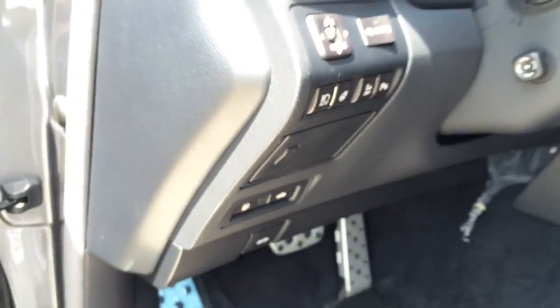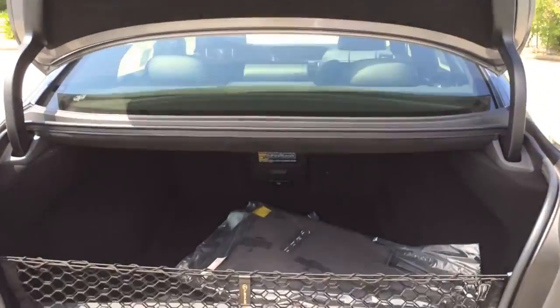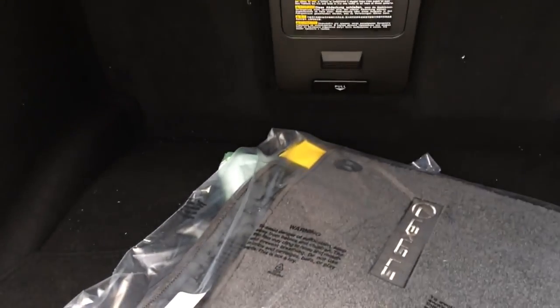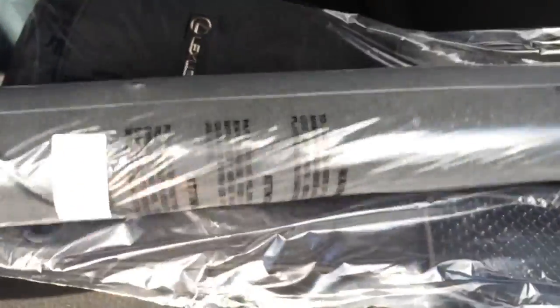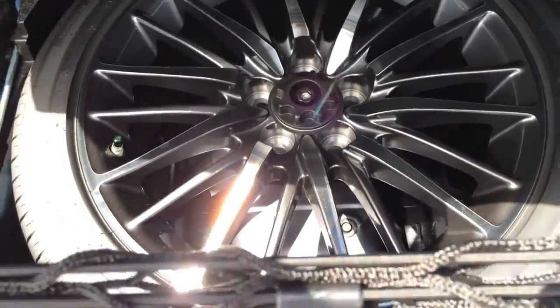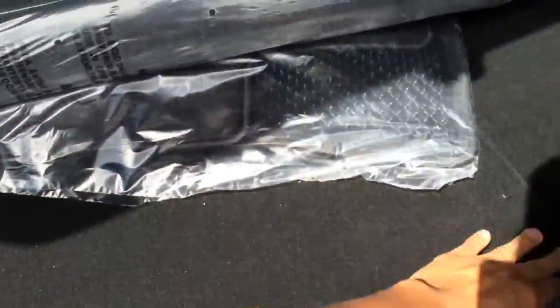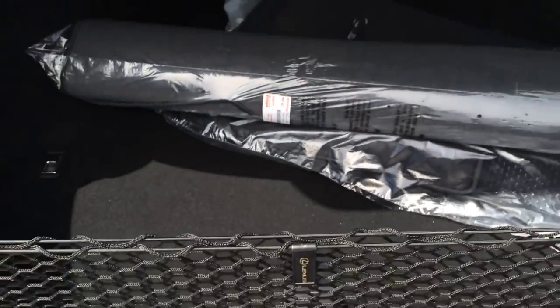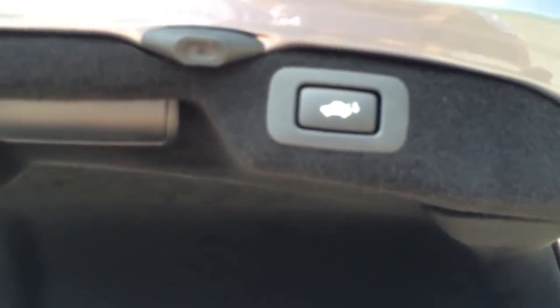Now let's check out the trunk and see how much cargo space it offers. The trunk offers 18 cubic feet of cargo space — a pretty decent amount for its class. You can fit large grocery bags, luggage, and even a golf bag in the trunk. There's also a spare tire with original rims, and the trunk features one-touch close.